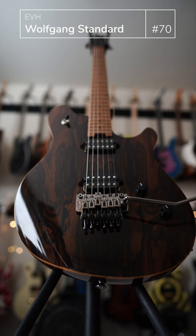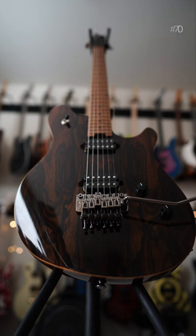This is such a straight-up rock machine. It looks like a double cut, but it sounds and plays like a Les Paul, which I actually think was the purpose behind this design. Great guitar.